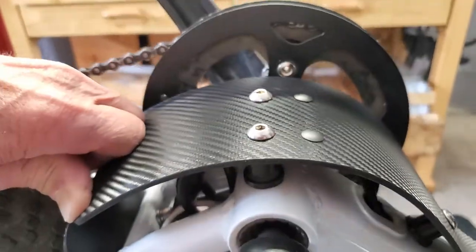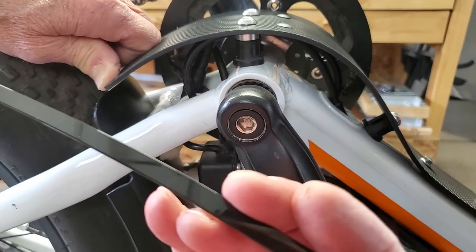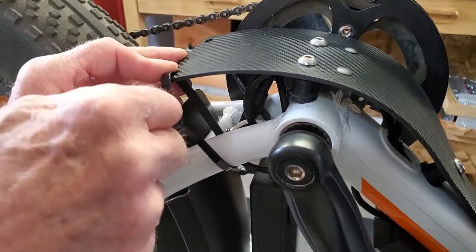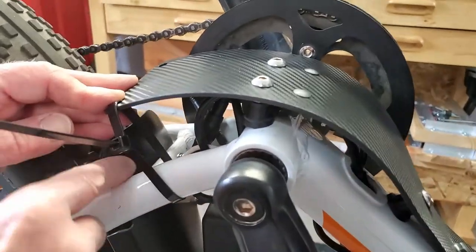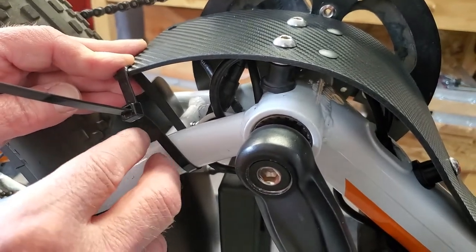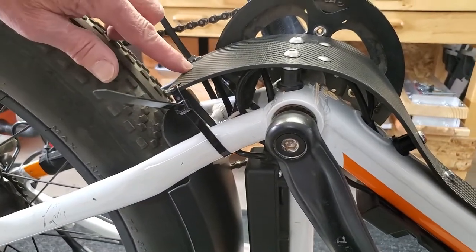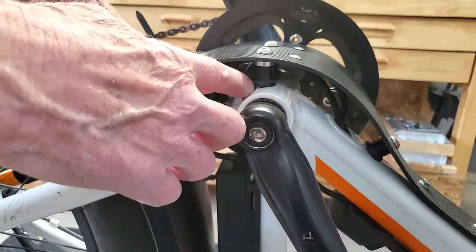Then we're going to come back and use our zip ties to secure it to the frame. Here's our first zip tie — you'll notice where you want to secure it on the frame, in front of that brace so it doesn't slide back. Let's do the other side. We've got both zip ties on and we've cinched it down. You'll notice the bumpers hitting in the proper spot.